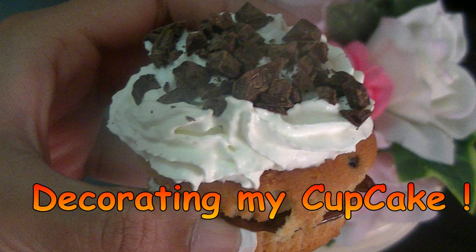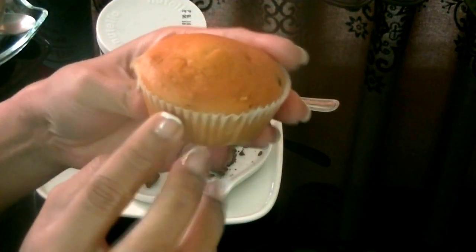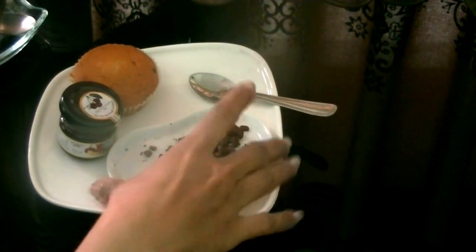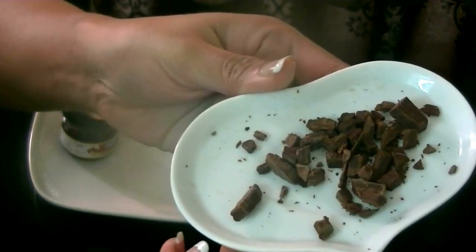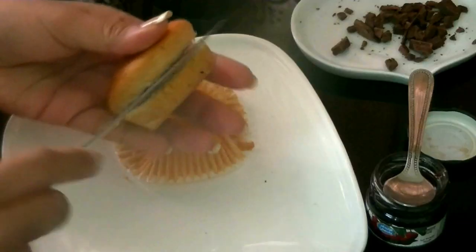Hey everyone, today I'm going to show you how to decorate your own cupcake — it's really simple. I've taken a blueberry cupcake today; you can use any flavor you like. We're going to spread out a little bit of Nutella for the filling, and I've also chopped up some mint chocolate for added flavor. You can skip that and just use plain chocolate if you like. And this is blueberry jam, so let's start.